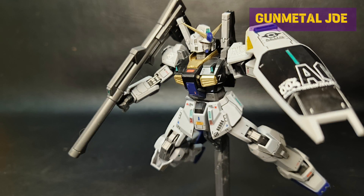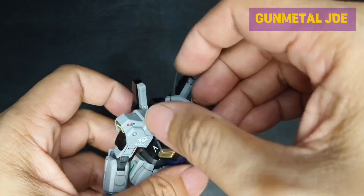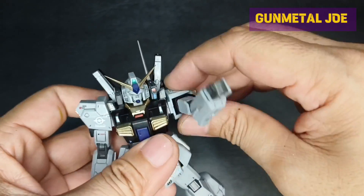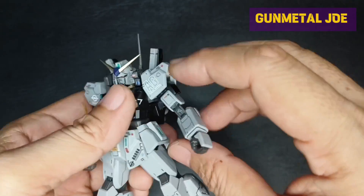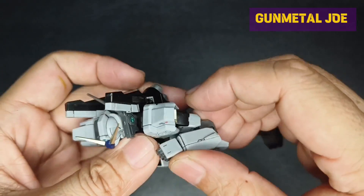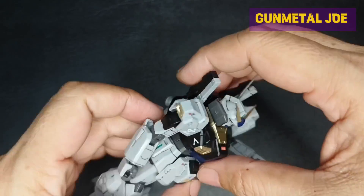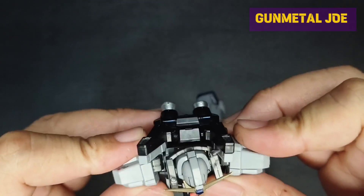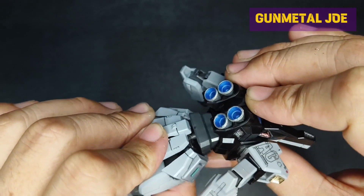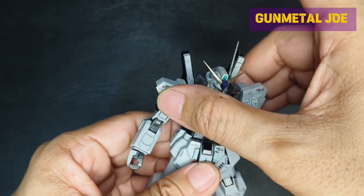I am really happy with how this model kit turned out. Let's check the articulation. The head can actually rotate 360 degrees. Same with the arms. Upper bicep rotation, more than 90 degrees elbow bend. Hands are on ball joints. No butterfly shoulder movement, but we get a decent bend on the body. Limited waist rotation.